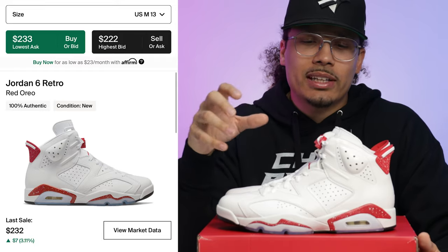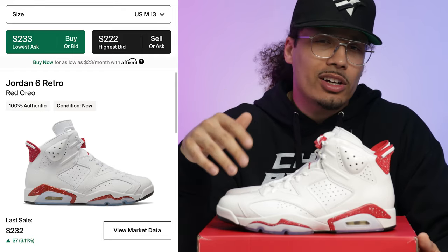Let's talk about price predictions and where we think this shoe is going to go in the future. Currently online the shoe is hitting around $30 over retail in a size 13, so basically after fees you're going to be either breaking even or losing a couple bucks. Consignment shops are probably going to be charging around $275 with their convenience fees, so that's kind of where this shoe is sitting right now when it comes to pricing.